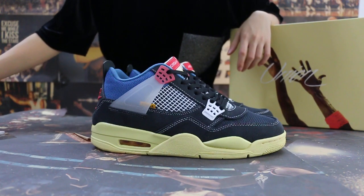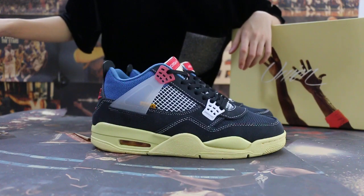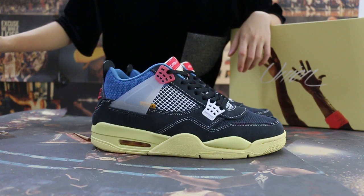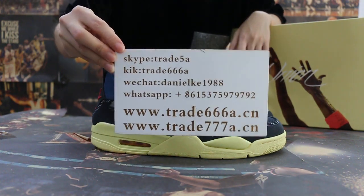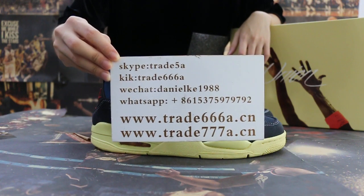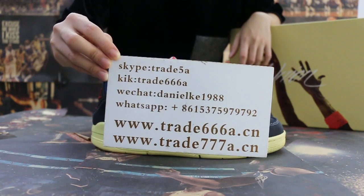Hello guys, this is Jen. We do wholesale business for global shipping. So if you guys are interested in those items, please feel free to contact us — Skype, WeChat, or WhatsApp. You can also search our website to place your order. Don't forget to subscribe to my channel.